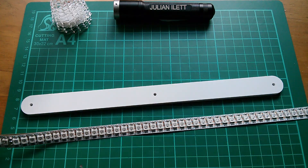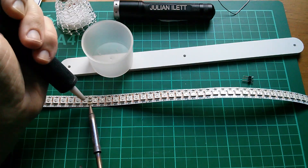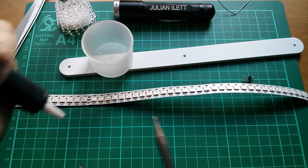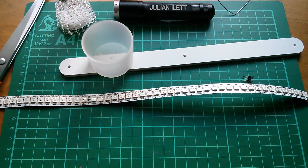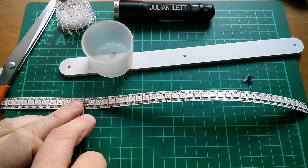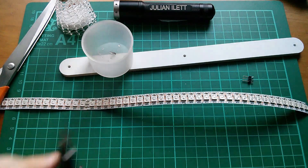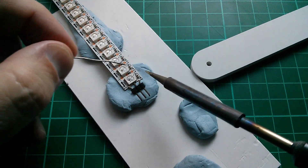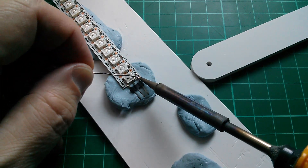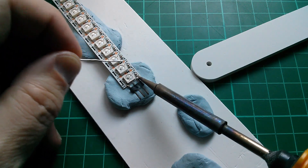I'm going to cut it there. I really hate solder suckers but I don't have any wick, so solder sucker it is. That didn't work, so knife-cut the solder to see if that works. I should have cut this slightly off-center because the pads I've got to solder to are now really tiny.